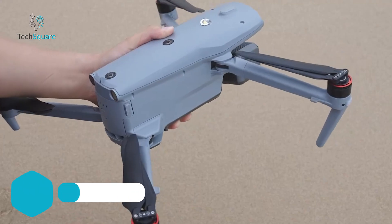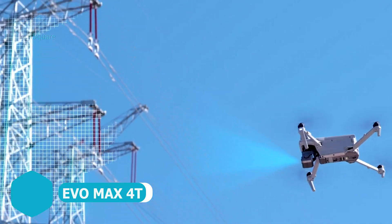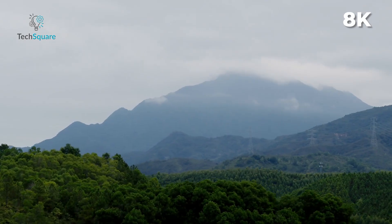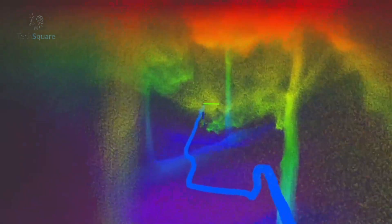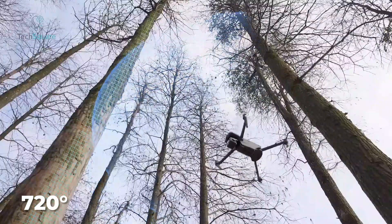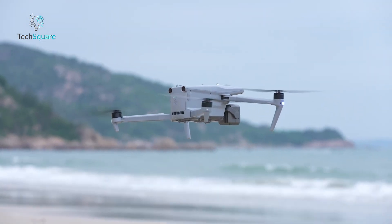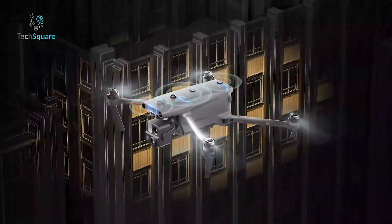The Autel Evo Max 4T isn't just a drone – designed for public safety, inspections, and mapping, it's equipped with a 4-in-1 camera system that includes 8K video, thermal imaging, 10x optical zoom, and a laser rangefinder. It can spot objects as small as half an inch, even in rain or low light, thanks to its 720-degree obstacle avoidance system powered by radar and binocular vision. With waypoint missions, 3D flight path planning, and GPS-denied navigation, this drone excels where others can't even take off.